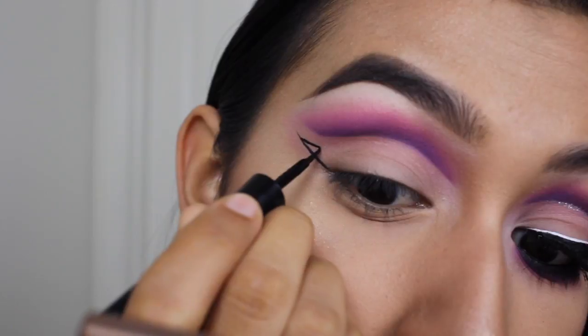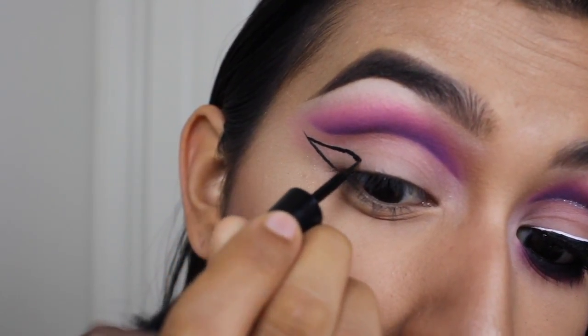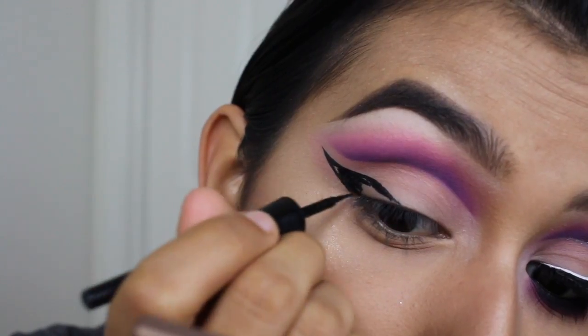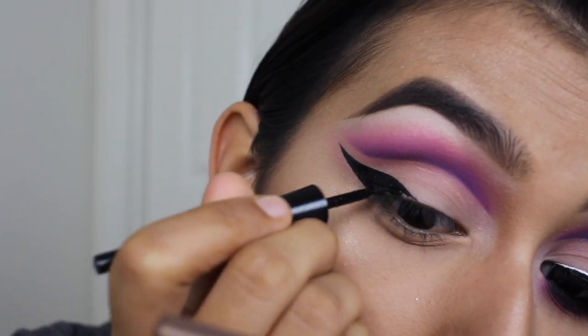So going back in to finish my wing, I'm taking the Wet n Wild Mega Liner in black and simply doing a really thick, bold wing. I'm going to kind of zoom past this because you guys already know the deal with how I do my wing, but pretty much this is what's going on right now.